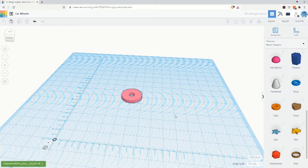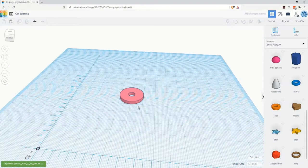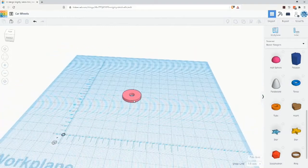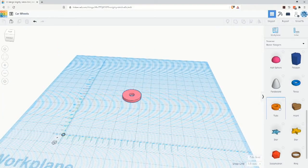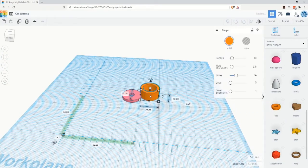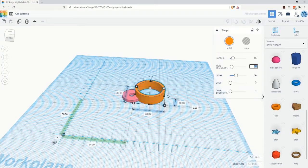This new object is the wheelhub without any tire around it. This hub is already sized to fit on the car's axle, so it's important that you not change the dimensions of the wheelhub — but this hub needs a tire. To add a tire, you can scroll down the right-hand shapes menu and drag a new tube shape onto the workplane. You can make changes to the tube size by either dragging one of the control points on the shape or by entering values in the shape menu box on the right side of the screen.